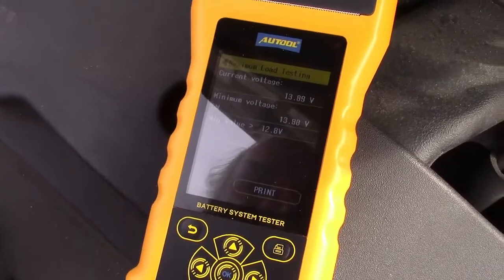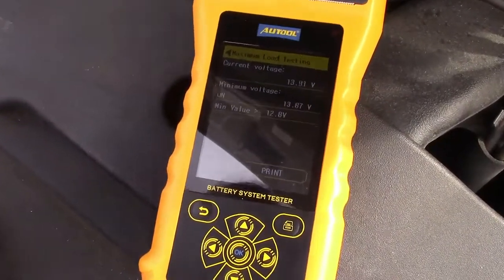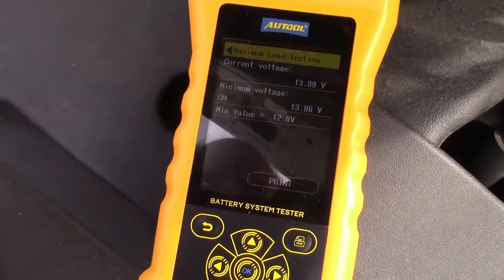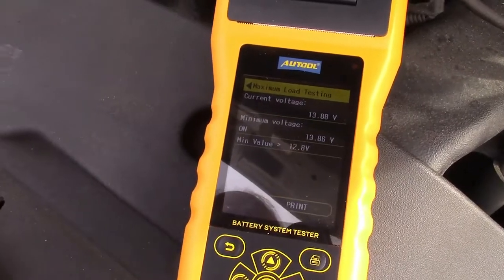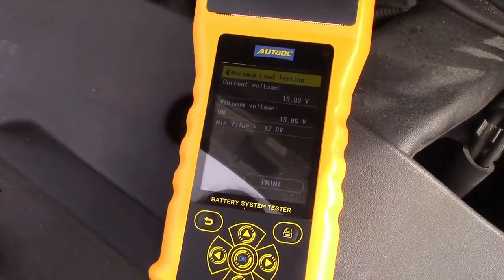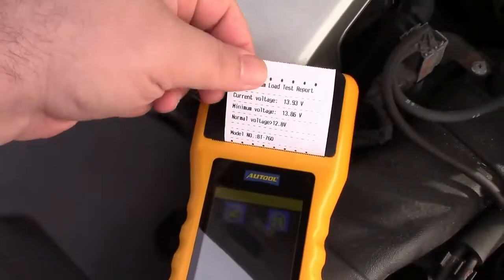The current voltage is approximately 13.9. With all of that running, you'd expect the voltage to be a little bit lower. So all around, not too bad. And once again, when you see that print icon, you can print it out.